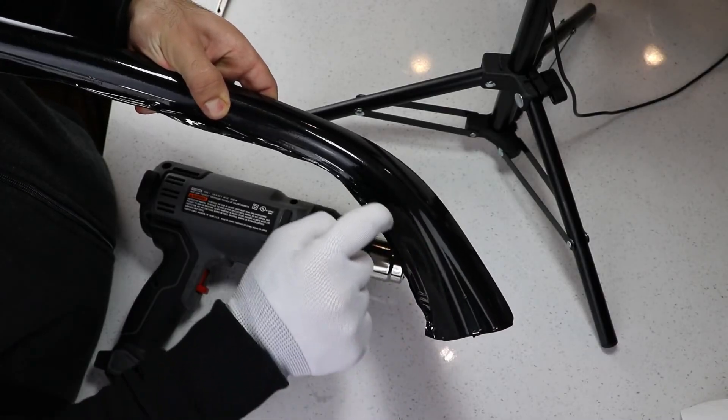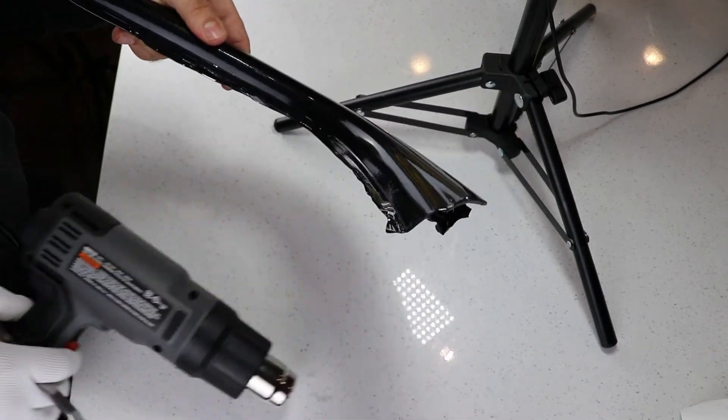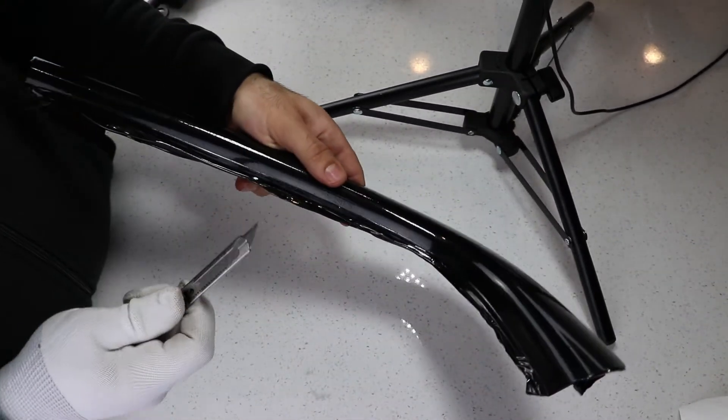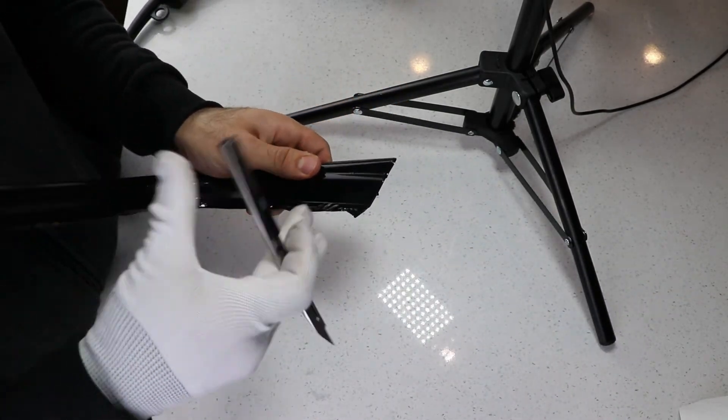If your trim has a rubber water guard like this one here, try to tuck the wrap in between the rubber piece and the trim as best as you can. Then simply cut in between — that's it.